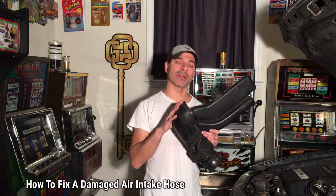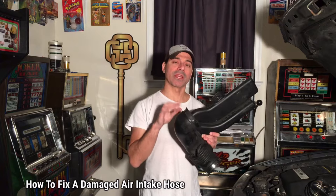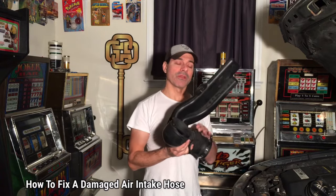Welcome to Andy's Garage. I'm Andy Phillips. Today I'm going to show you how to repair a damaged or cracked air intake duct from your vehicle — the piece that connects from where the air intake goes through the air filter, and that whole duct piece that goes to your throttle body. Let's go ahead and get started.